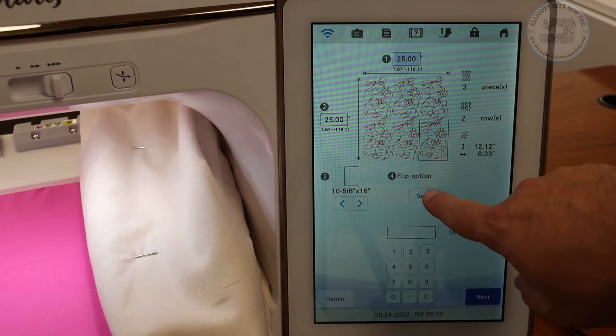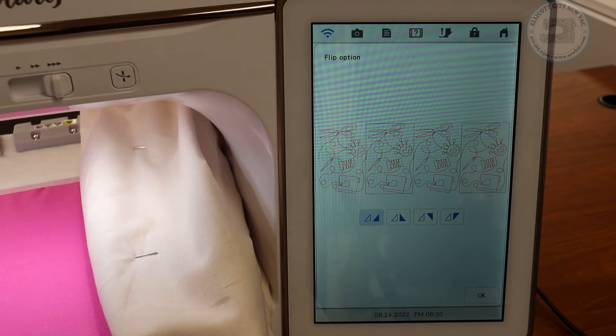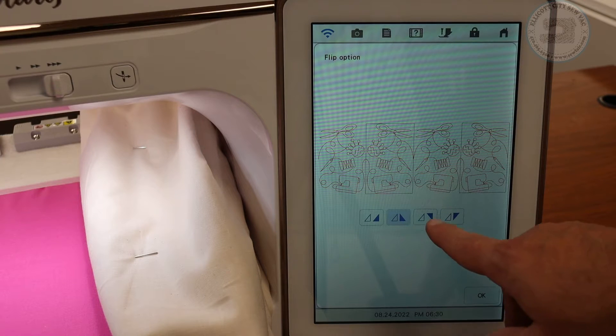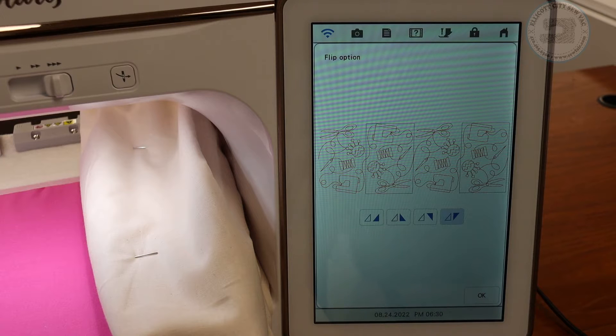For the flip option we can choose how the design does its repeats. The way I did my sample was I mirror imaged it and thought that looked really good. You can also flip it so each one is flipped upside down, or flip and mirror it. I'm going to do flip and mirror this time so I have something different to look at while it sews out.